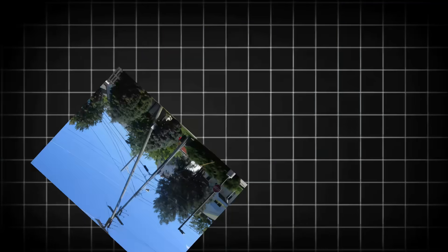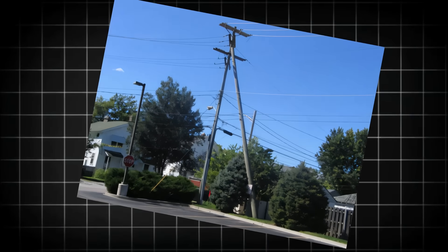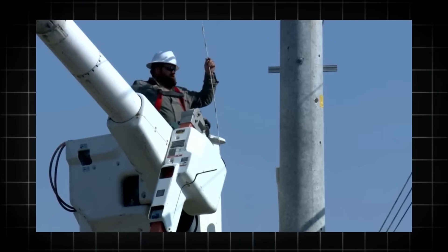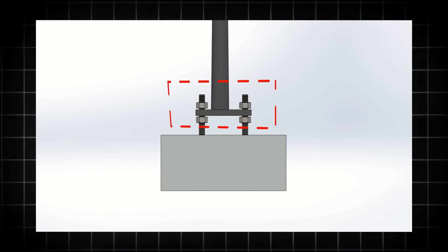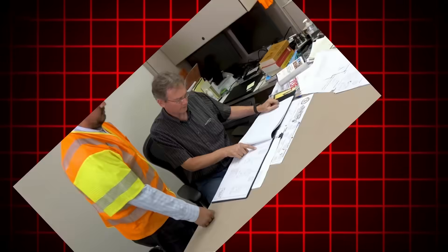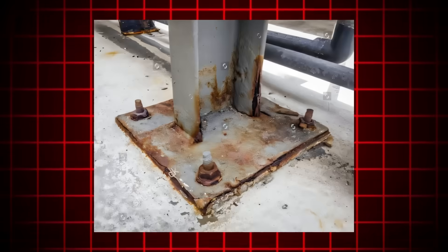Maintenance and installation: imagine if a pole starts leaning years after installation. With a traditional base, you'd need a crane and major construction to fix it. But with this design, a few turns of these nuts and you're back in business. Plus, inspectors can easily check for structural issues and corrosion just by looking under the base plate.